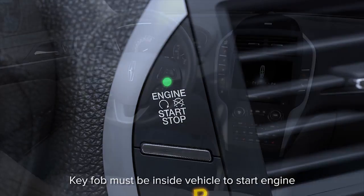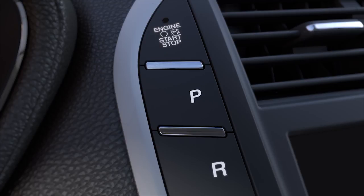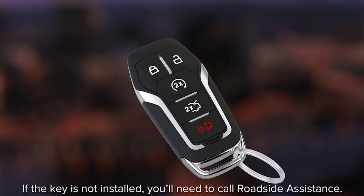Press and hold the brake pedal while you push the engine start/stop button and your car will start. To turn it off, shift into park and push the start/stop button again. If the battery in your remote dies or the signal is interrupted, you can still get into your vehicle.